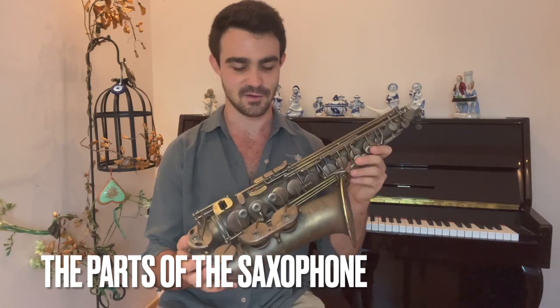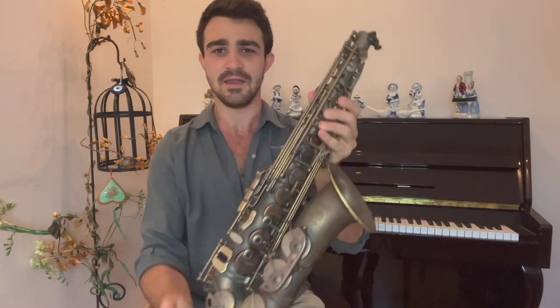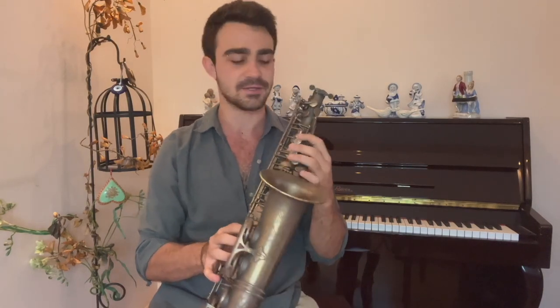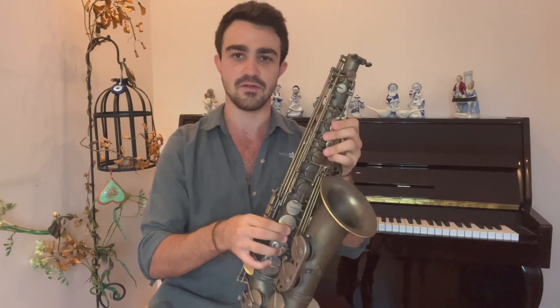This is the body of our saxophone. All the keys that we're going to be pressing are right here. And if you look closely, you see holes here. As we press these notes, we close these holes, and that's what makes the difference in the pitch. So from closing and opening different holes, we create different notes.